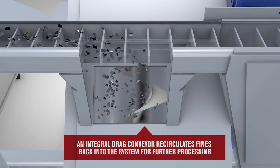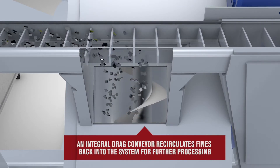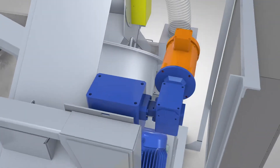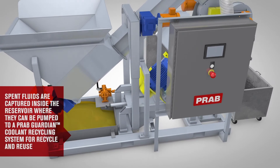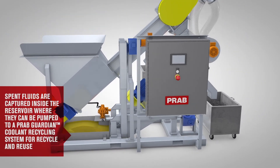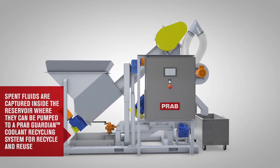The system's recovery tank captures the reclaimed fluid, where it can be pumped to a PRAB Guardian coolant recycling system for processing and reuse. The Guardian reduces new fluid purchases up to 75% and decreases fluid disposal costs by 90%.